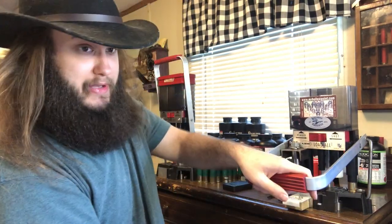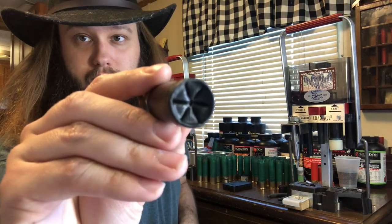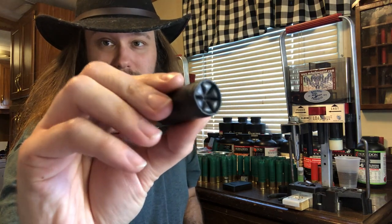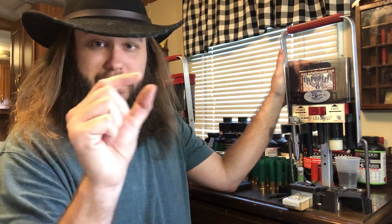For the final crimp, I pull down multiple times while turning the hull each time to get a little bit better crimp. You don't want to put too much pressure because you will end up crushing your shell. We have a really nice-looking crimp. It's a little bit weird-looking because I have this press set up for 10-gauge. If it were set up for 12-gauge, we'd have a little better-looking crimp with a slight taper on it, like Winchester AA compression-formed shells.